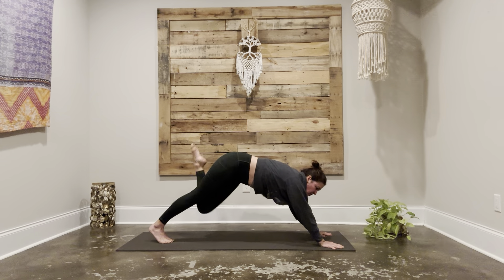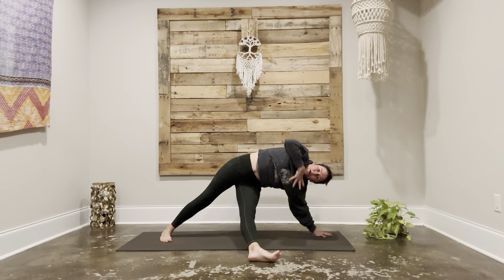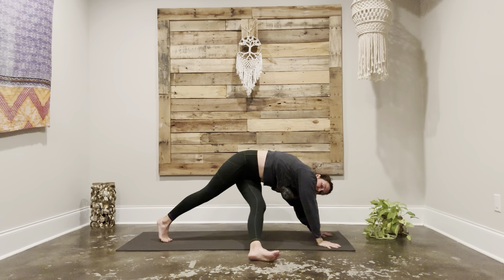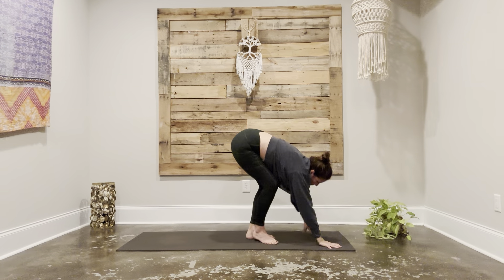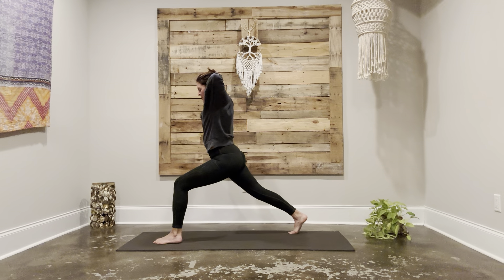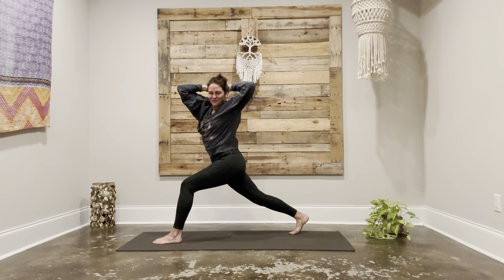Exhale, take it to your right tricep. Kick it under. Inhale, open up. Exhale, hand goes back down. Three-legged dog. Exhale, step the whole way through. Inhale, we rise. Lunge. Interlace fingers. Twist to the left. Reach your right arm forward. Right hand goes down. Inhale, left arm up. Exhale, step it back — vashistasana.